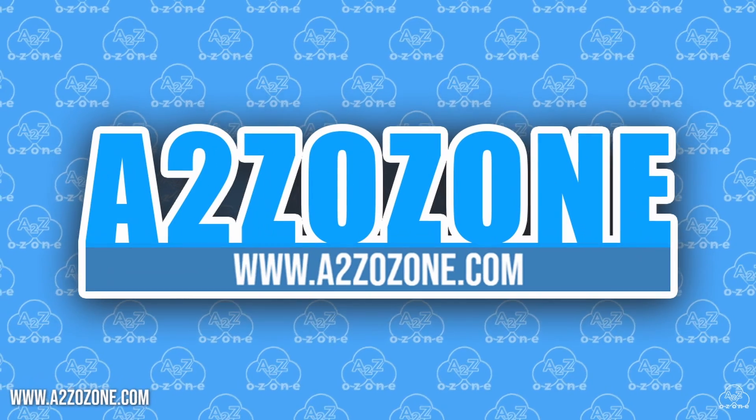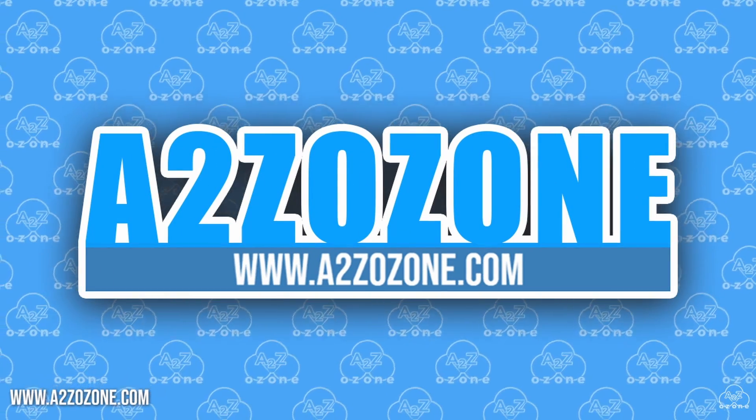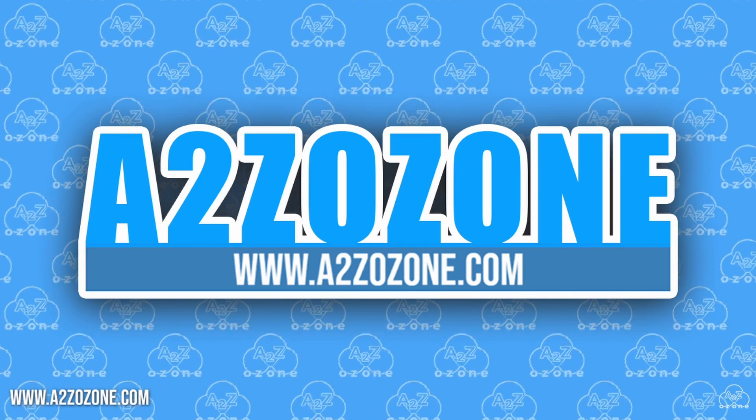Hello everyone, and welcome back to A2Z Ozone. In this episode, we will be going over the applications of ozonated water in a hydroponic system.